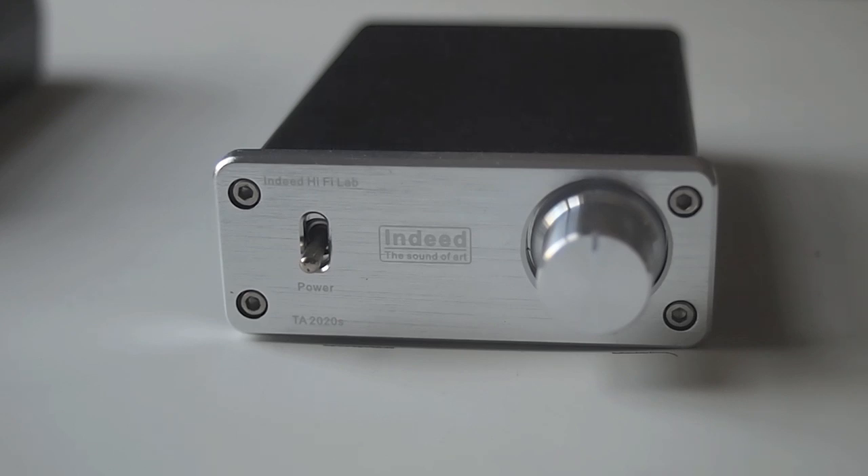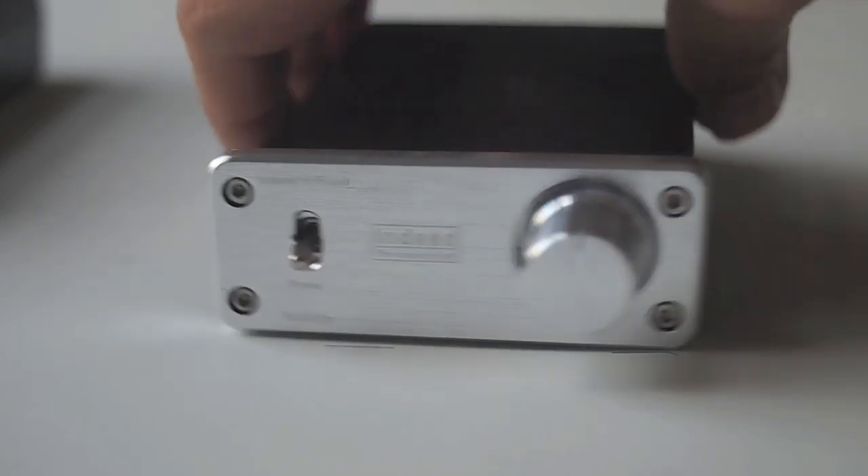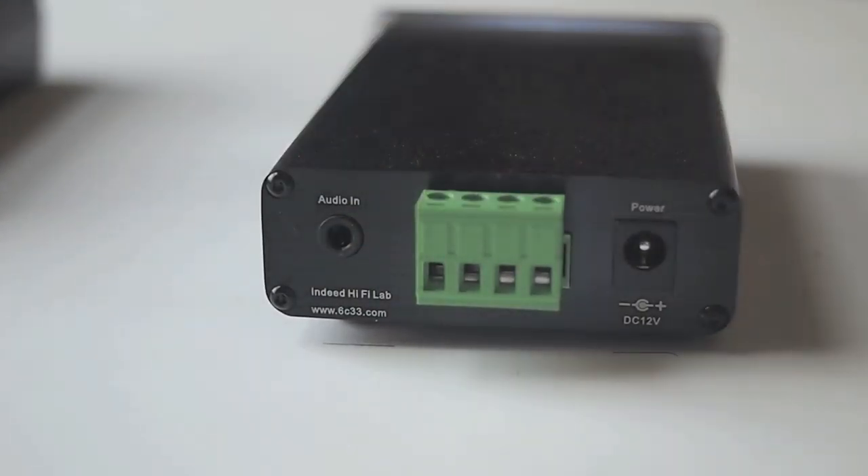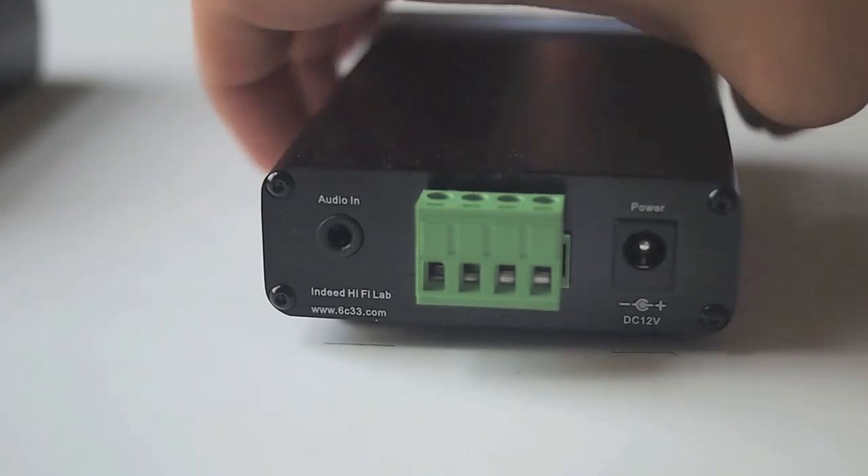On the back of it, it's pretty minimal too. You're going to see that it has a 3.5mm input, a green device for speaker connects, and for power it takes a 12-volt, 5-amp power supply. The power supply on the version I purchased came with it, and it's a really good power supply — I think it compares well with the one I have with my Topping.